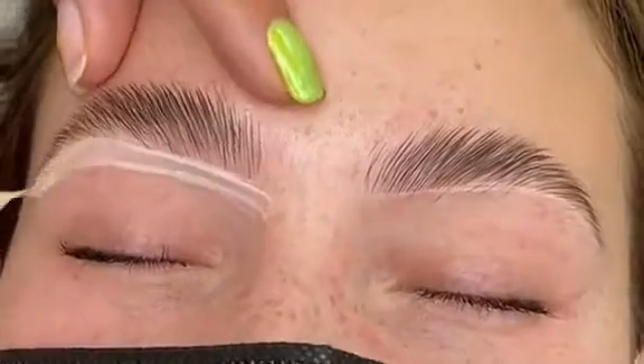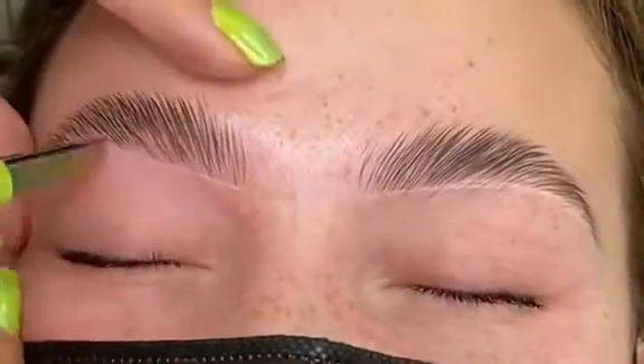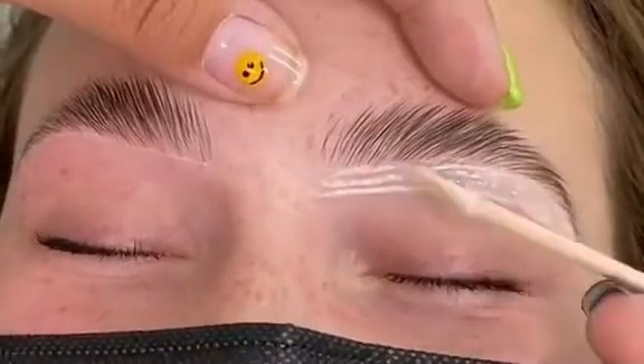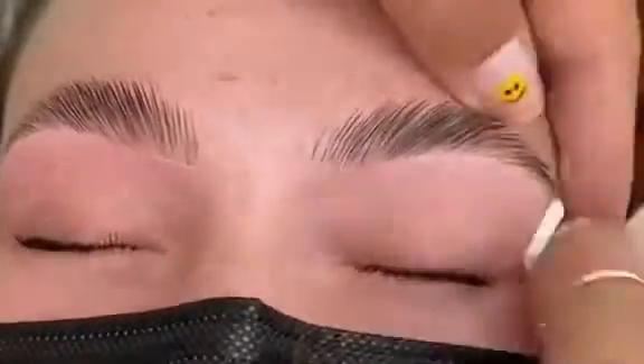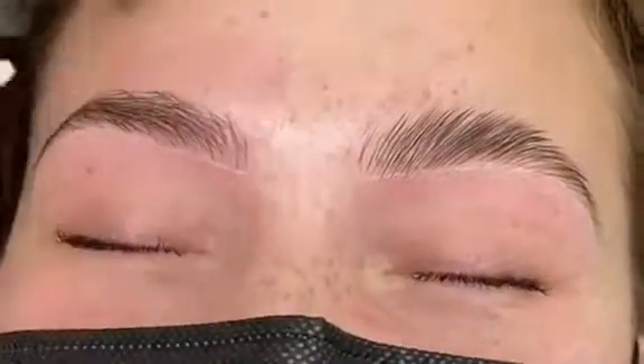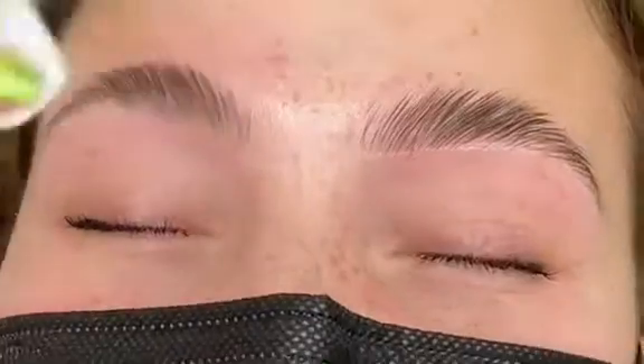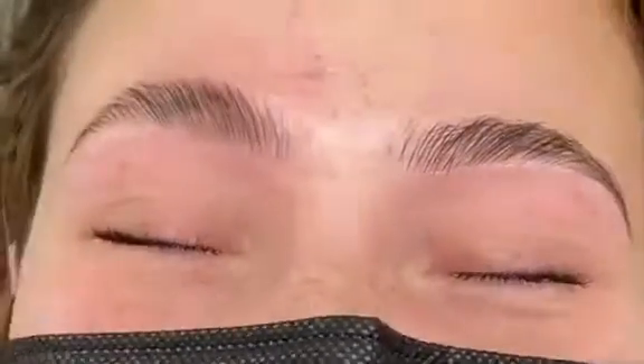Now I'm just going to go ahead and continue waxing her brows. I always like to start with the bottom of the brows — that's just preference. I also like to brush the brows down when I'm waxing the top of the brows during the lamination, as it really just helps me get a better view of the shape.